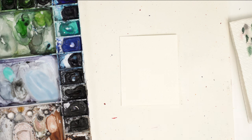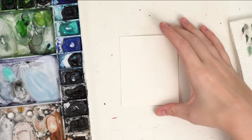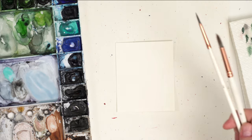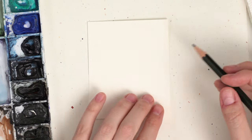All right friends, today we are going to be painting a simple stocking. I have my pencil and eraser to sketch it out first, my Winsor & Newton paints, my Arches Cold Press watercolor paper, and my brushes in a size 6 and size 2, and we're ready to go.